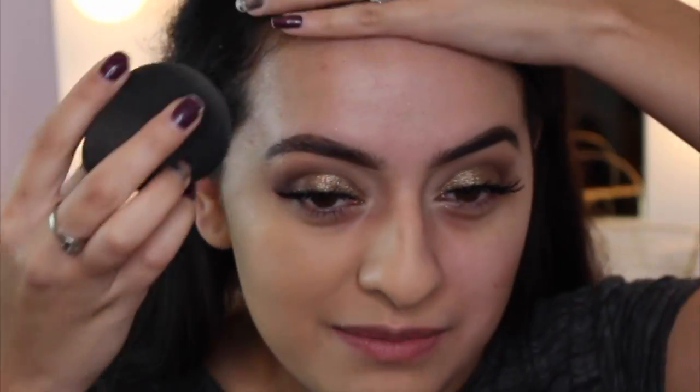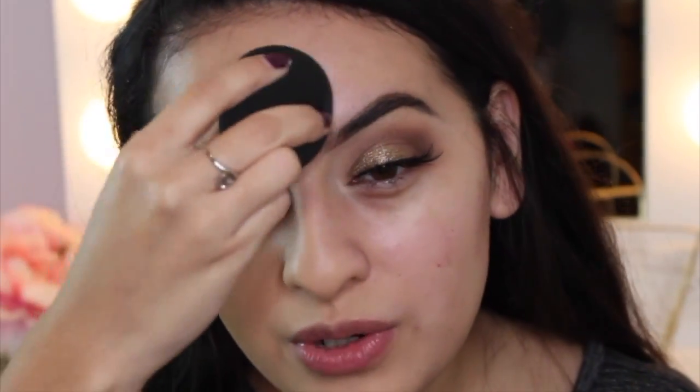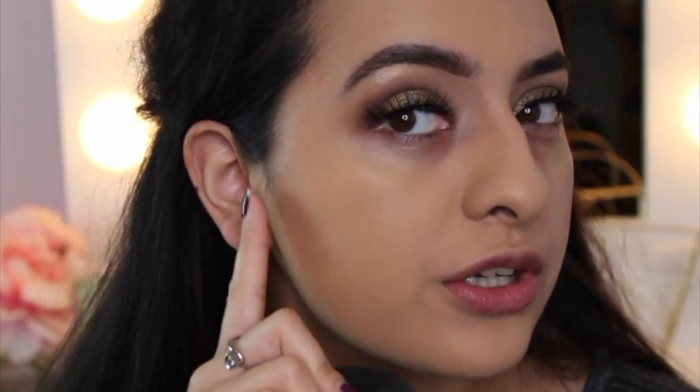So far it looks pretty good — the coverage it gave me is quite visible and it is pretty matte. There's really no shine, dewy, or luminous finish to it whatsoever. One thing I want to mention is that if you don't apply it evenly, you will be able to see the areas you didn't blend. You'll almost see those empty spots, so definitely take your time blending it in. Because this foundation dries matte, you can see all the little areas that you missed, especially if you're applying fast. It does have really good coverage and it definitely covered up my redness.